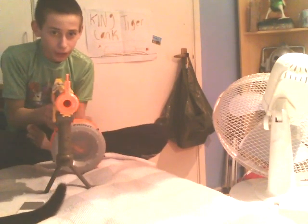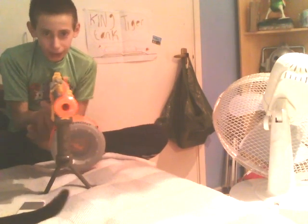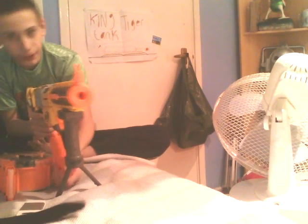You load it and you can start firing. And then when you're out, it just drops. Then you just fit this in — you can see this clip and it just fits.